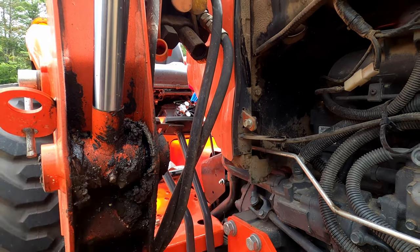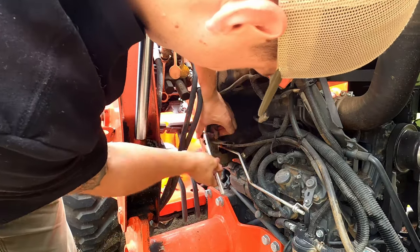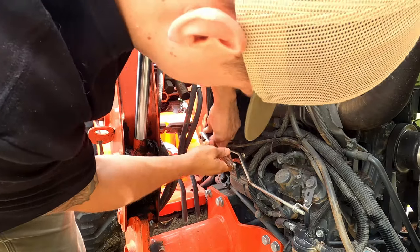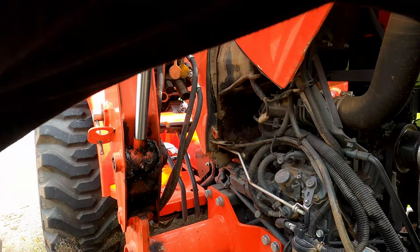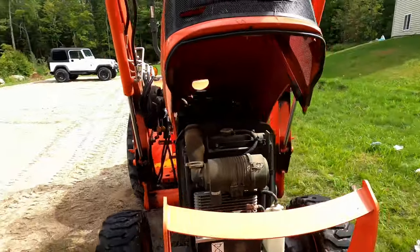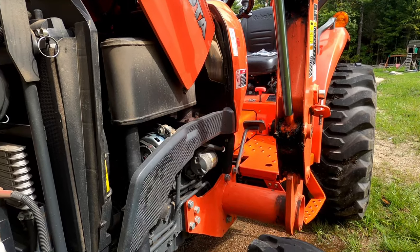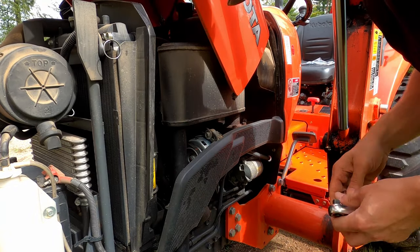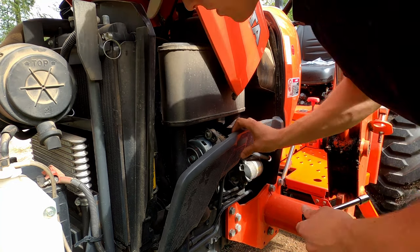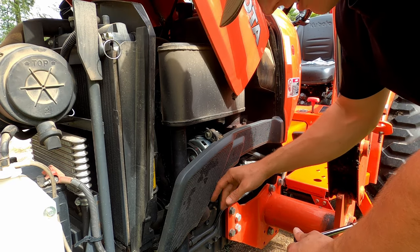This bolt here holds the housing on, so let's get that out of the way. Now we're just going to rotate around to the other side — it's going to be the same process. You just have one extra bolt right there, and that's going to be right under here.